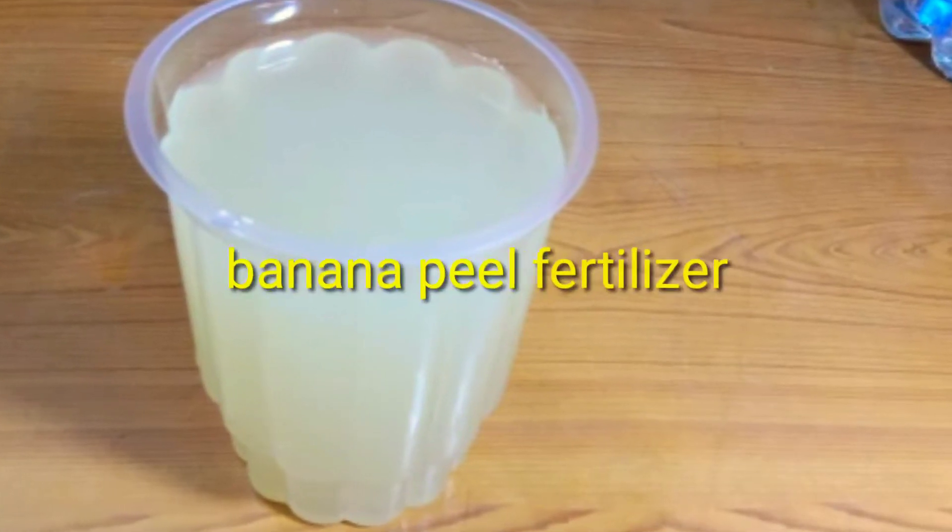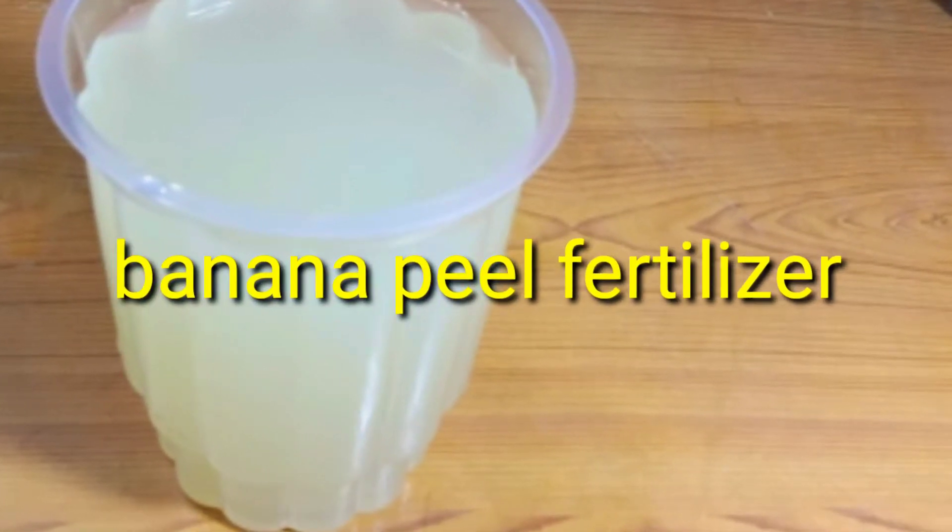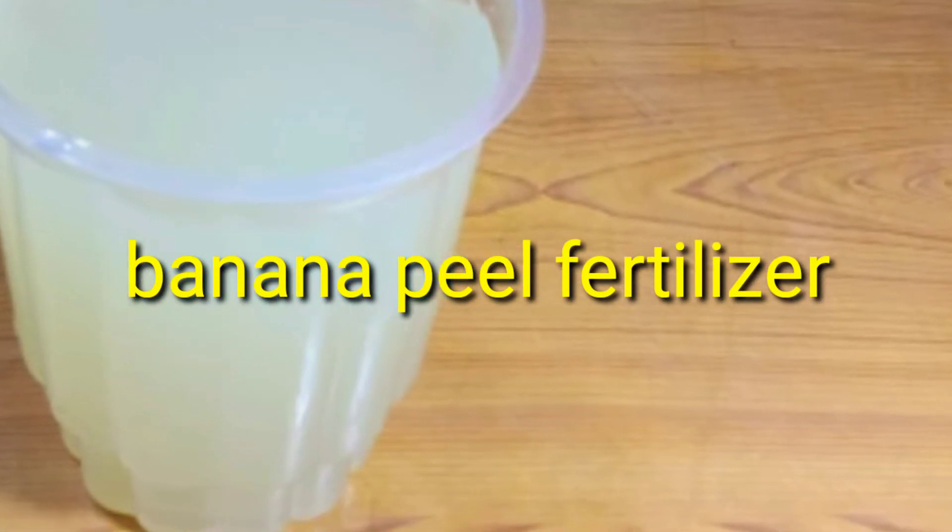I am going to prepare an energy drink for my life. I am going to prepare a banana peel fertilizer for you.